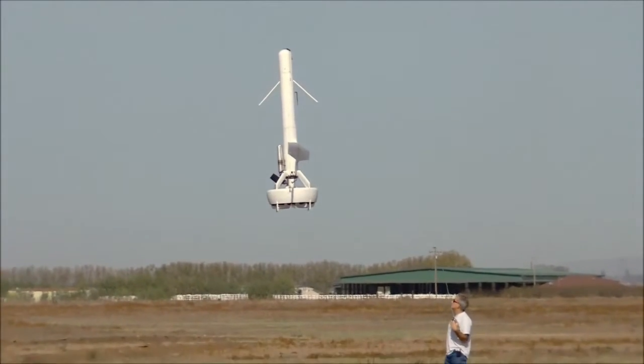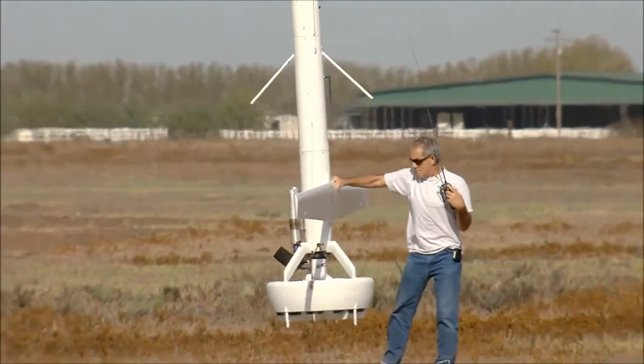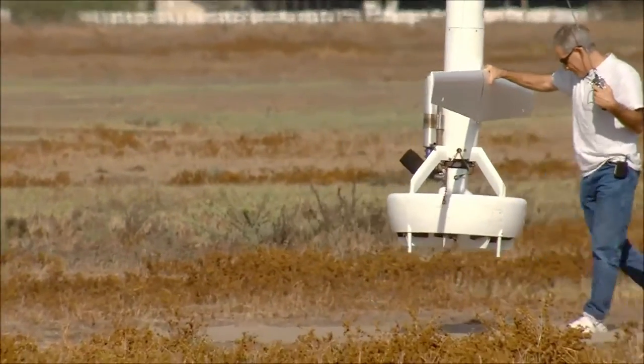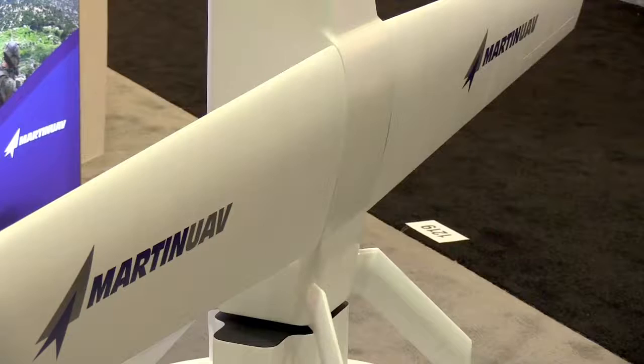VBAT is uniquely designed for ship-borne applications. As you can see, you have the airplane, but there is no supporting infrastructure required. So you eliminate catapult launches, nets, and recovery systems, making it much easier to operate from a ship.